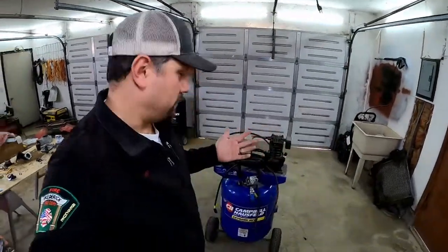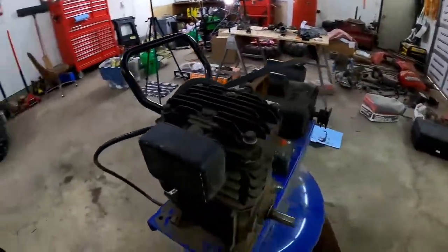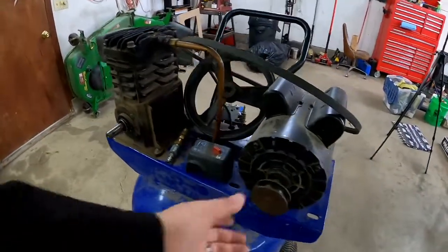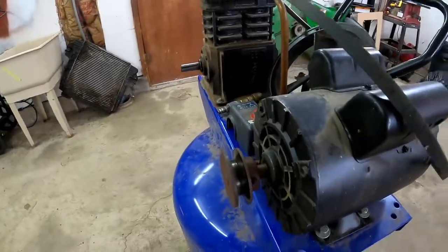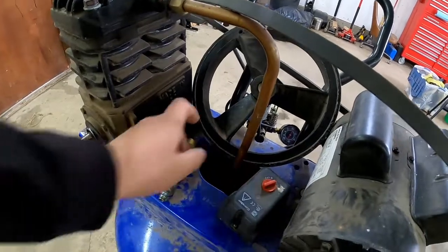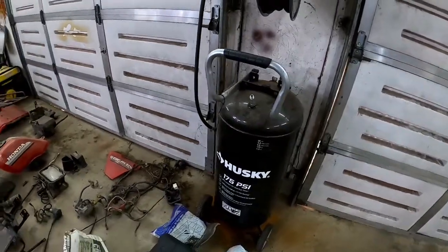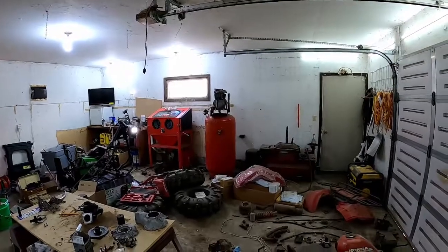Hey, thanks for stopping back into Two Stalk Garage. Today we've got a bunch of air compressors that have failed. We've got this Campbell household — 125 PSI max, 5 horsepower peak. We're missing the pulley for the pump, and the pulley for the motor is a little wonky. We've got the belt, a cover that was found thankfully, and all the way across the shop we've got the Craftsman we're working on saving from scrap. Let's get this one back up and running.